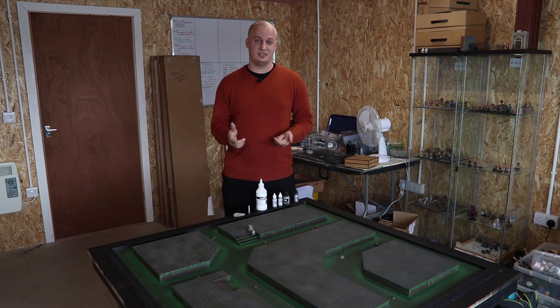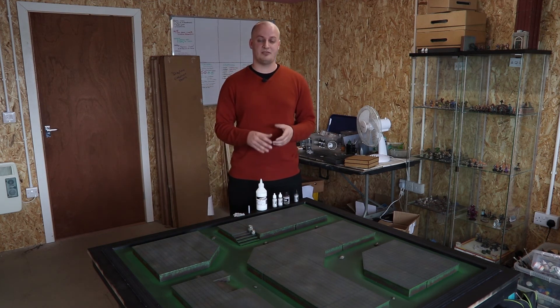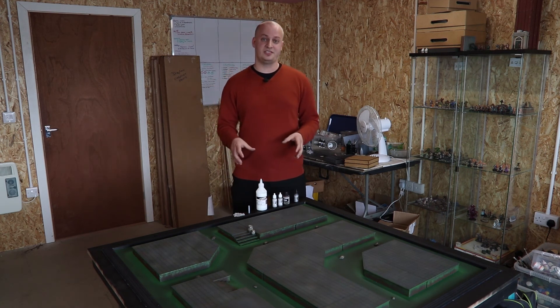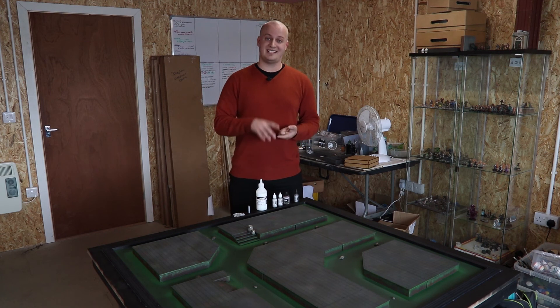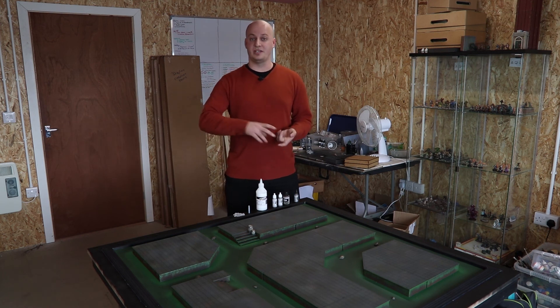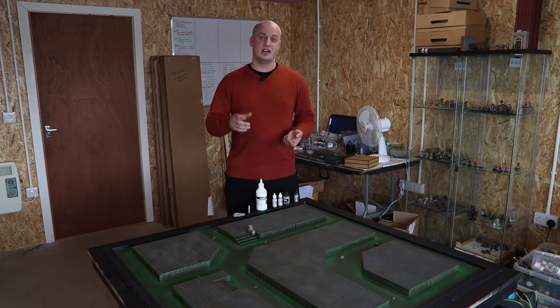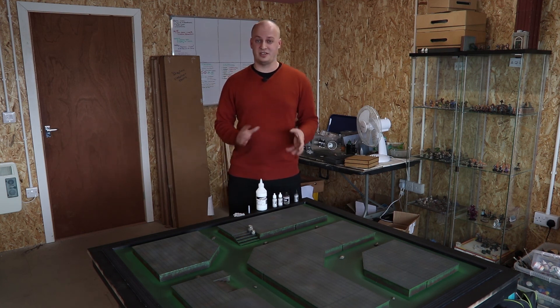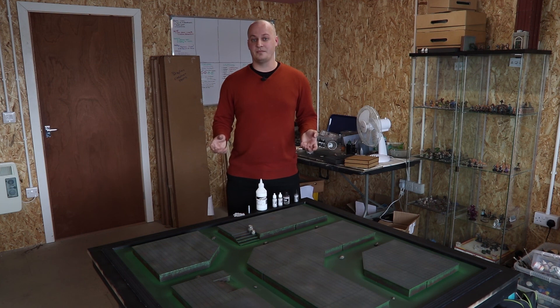I've also sealed a lot of the buildings that are going to go on the board today, so they're ready to take some paint. We are very close to pouring resin onto this board now. While we're waiting for things to dry, we'll make sure you've still got content coming your way — either building the actual buildings themselves or how to paint a miniature from Carnivale. Let us know in the comments which one you'd like to see, and I'll see you guys tomorrow.